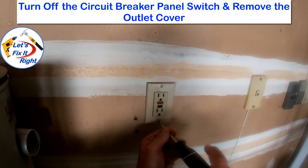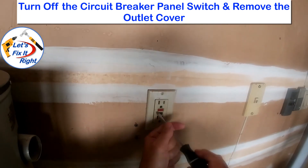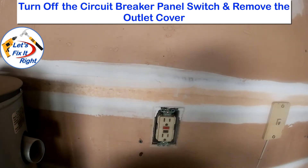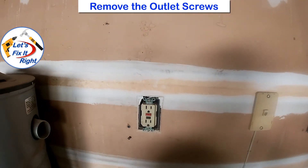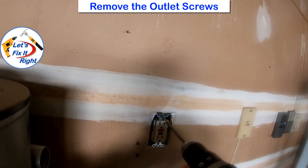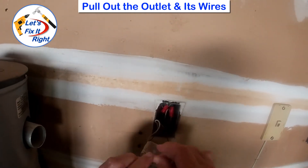For safety purposes, I turned off the breaker to make the voltage go to zero and removed the outlet cover with a straight blade screwdriver. Next, I removed the outlet's Phillips screws with my electric drill and a Phillips head screw bit.